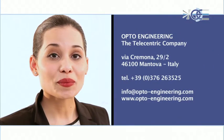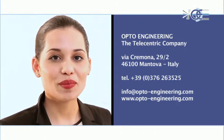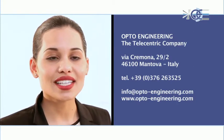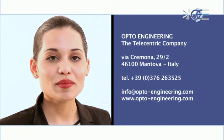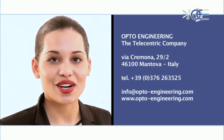For more information, please contact our team at info@opto-engineering.com, or fill in our online form on the contact page at www.opto-engineering.com.